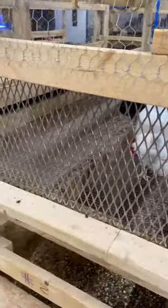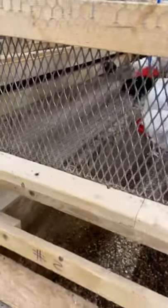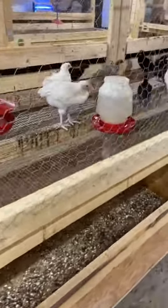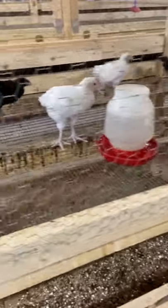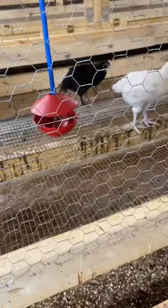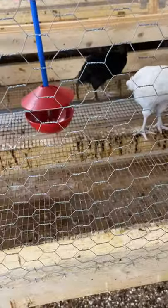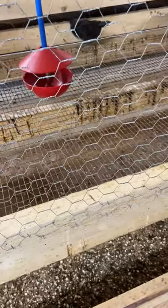We have everything on the ends pull out so we can move them from one pen to another. We also have half by one inch wire on the floor, and what that does is it allows any kind of droppings or whatever to go right through the floor and not stay in there. A lot of times you have trouble with the droppings hanging on to the wire, but this half inch by one inch works perfect.